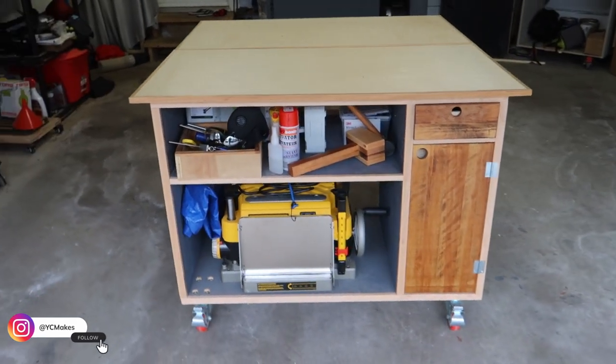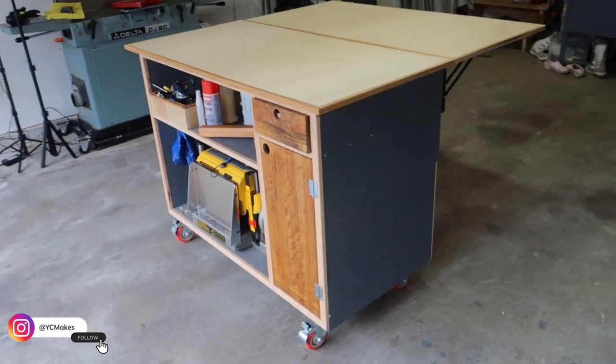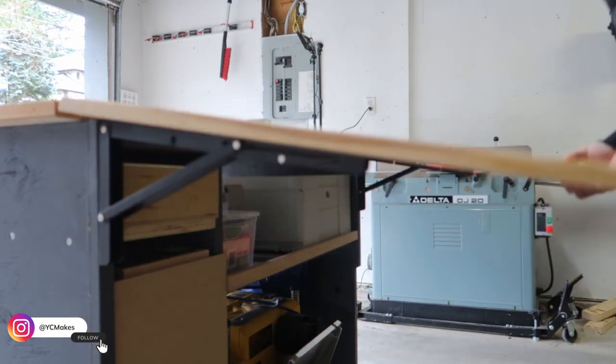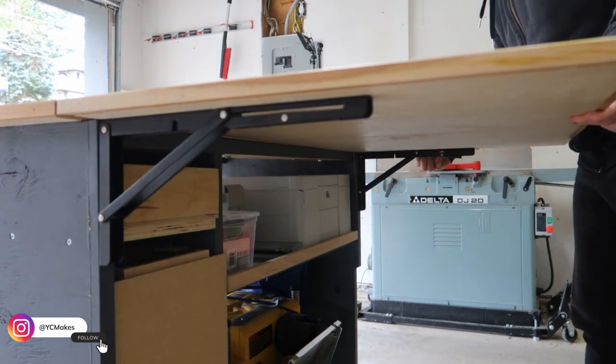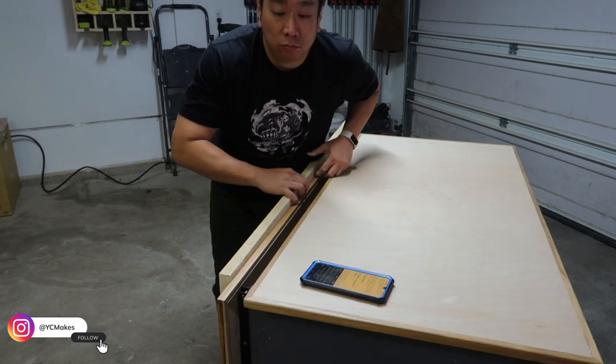Let me introduce you to my compact assembly table that houses my planer, sander, and knickknacks. It has a 4x2 footprint with a foldable top that expands to 4x4. The reason I want to build this is to hold wood on its side so that I can hand plane it.